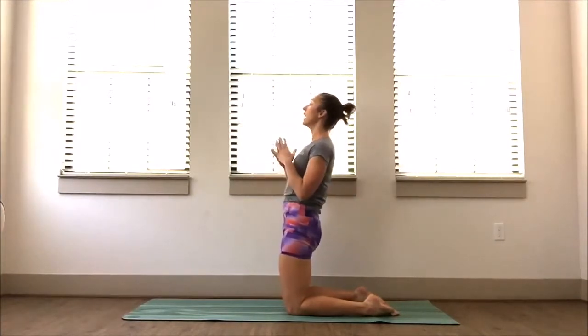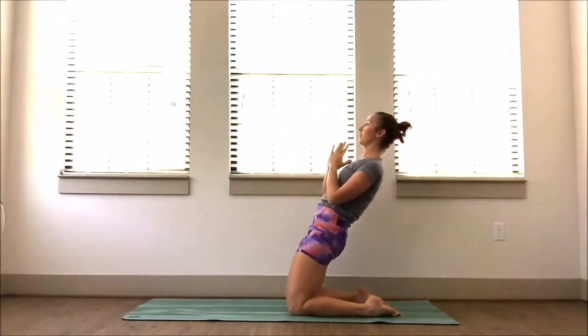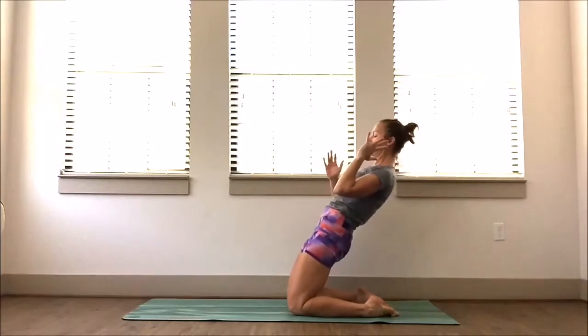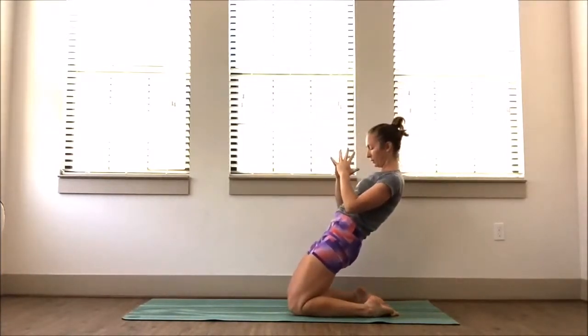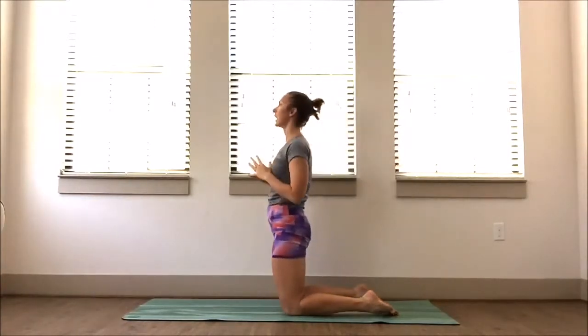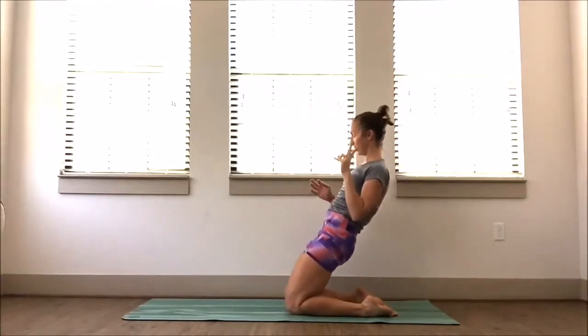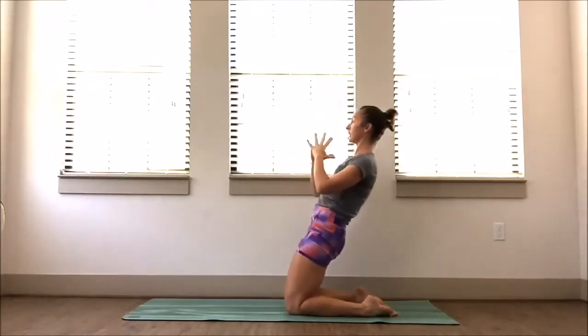Hands can be on the hips or up at the heart — you're going to lean backwards and then pull back up. Lean all the way back, squeeze the bum, and pull forward. It's like one single shape. Squeeze the bum — a couple more here. Feel free to adjust the feet. And one more — reach. Amazing.